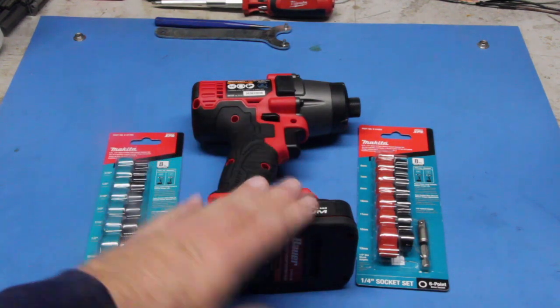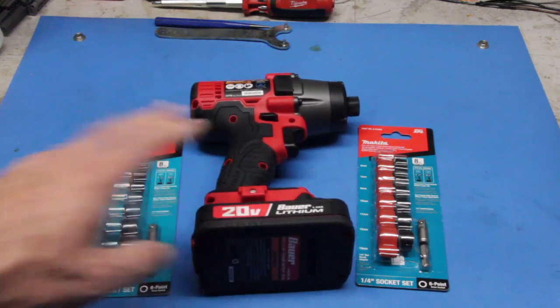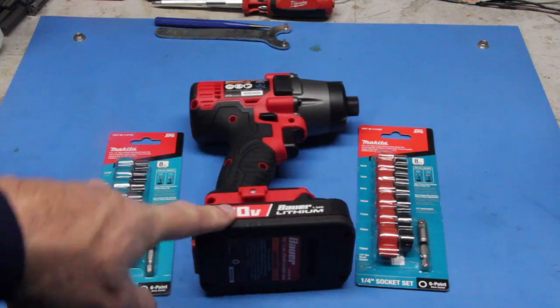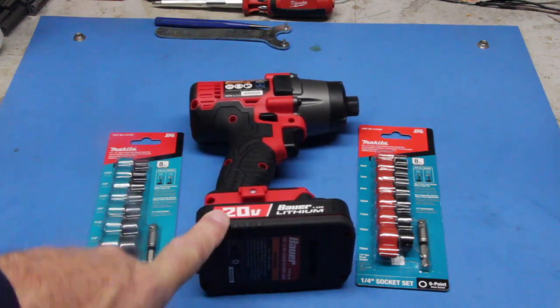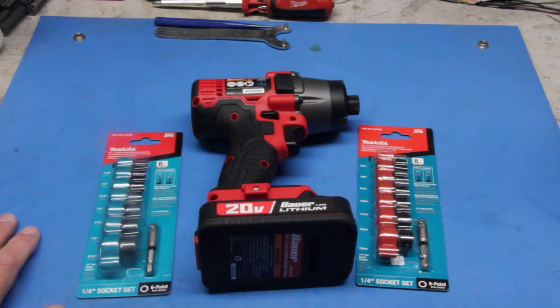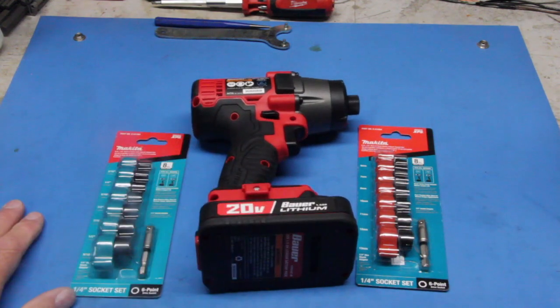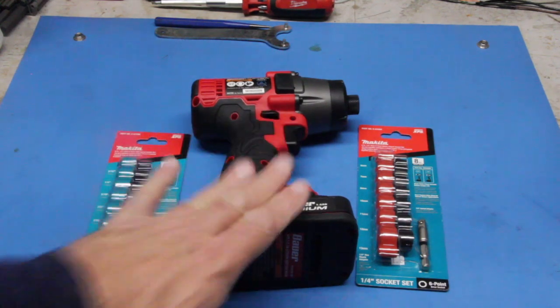Coming up in one of the later videos I'm going to do a review on this. If you saw my video on looking at the Bauer battery line, I'm rather impressed with the batteries. They do have Samsung 15M cells inside the battery pack. Samsung is one of the major battery manufacturers for lithium-ion batteries, so when you get a name-brand cell that means the batteries are good quality. I'm quite impressed with that.